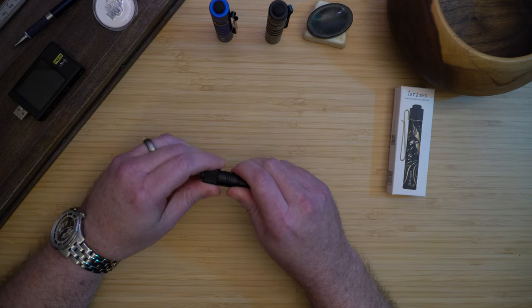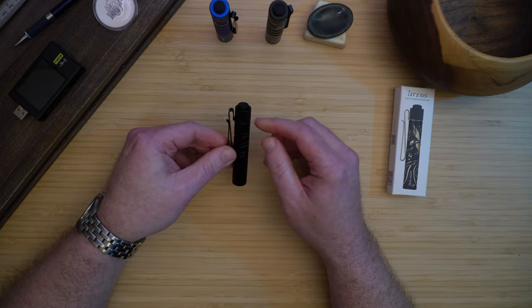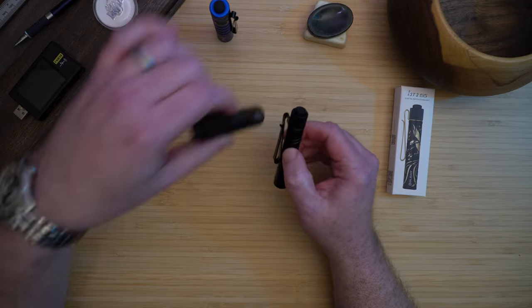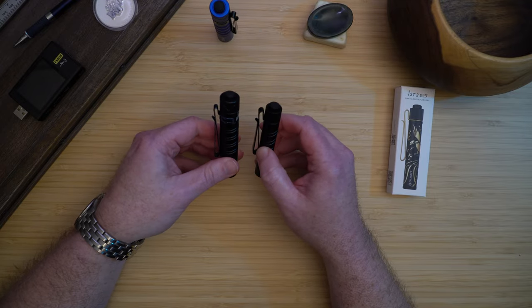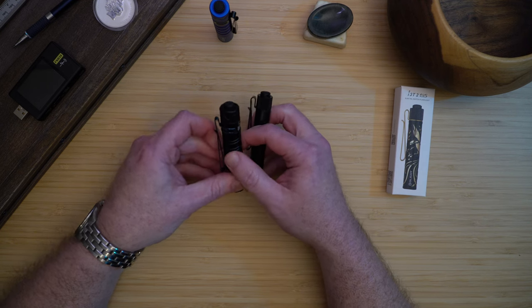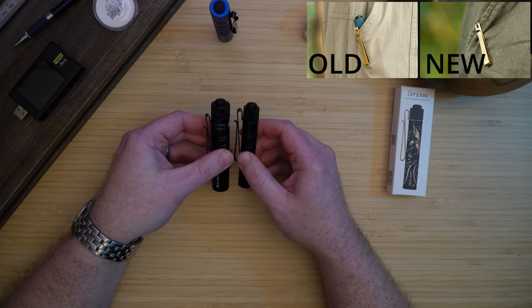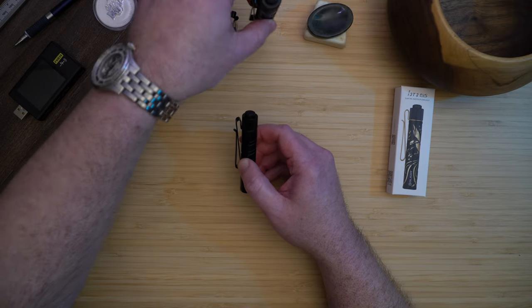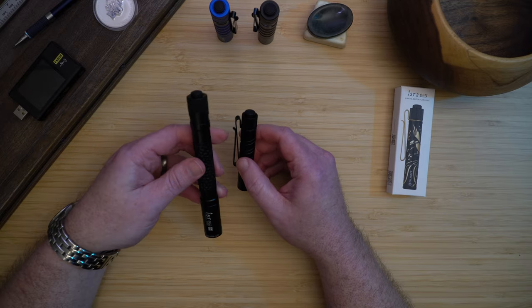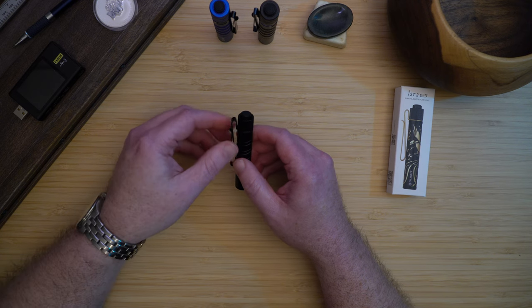The first thing you'll notice when you open up the light is this new pocket clip. The new pocket clip actually attaches between the tail cap and the flashlight body, giving it a much deeper carry. Comparing it to the i5R, which has the same type of clip as the old i3T, you'll see it's removable and doesn't have nearly as deep a carry as the new light. I was really glad to see this change — I've actually lost several clips from my flashlights, including the one on my 5T+.